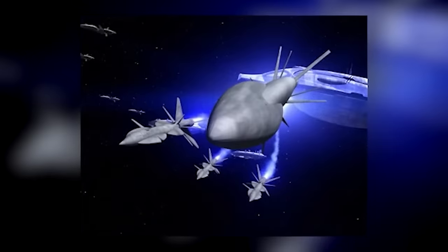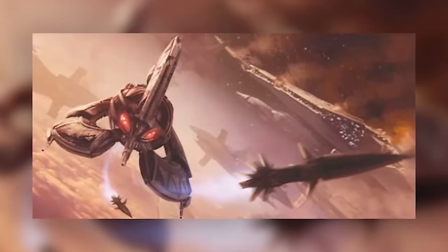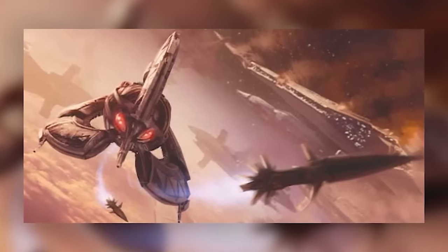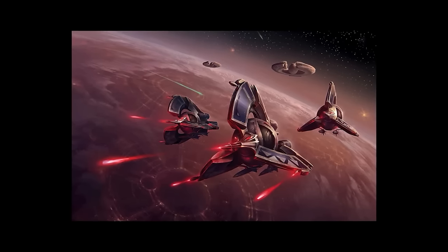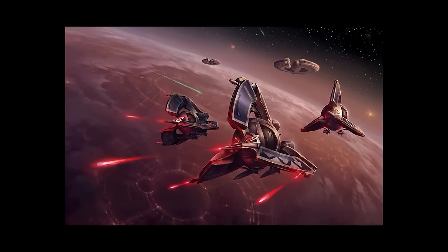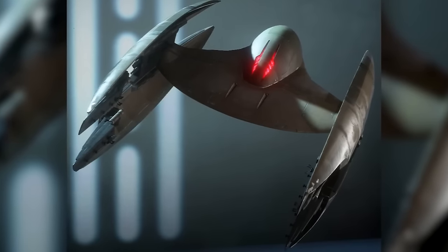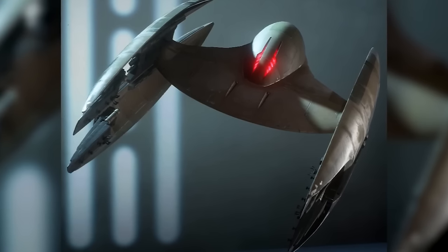Buzz droids were deployed by Discord missiles — large tracking missiles carried aboard most Separatist fighter craft. Capable of accelerating at up to 10,000 Gs and carrying seven Buzz droids each, Discord missiles were notoriously tricky for Republic pilots to avoid and could turn any dogfight into pure chaos. Tri-fighters could carry six missiles for a total of 42 Buzz droids, while Vulture droids could carry four for 28. Once launched, Discord missiles would pick a target, overshoot slightly, then explode, raining Buzz droids down on their victims.